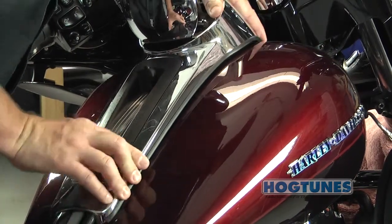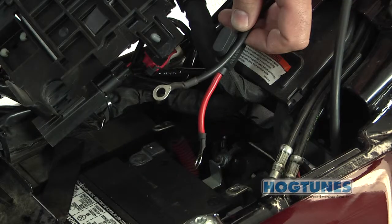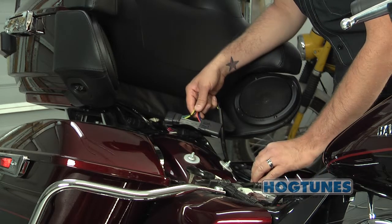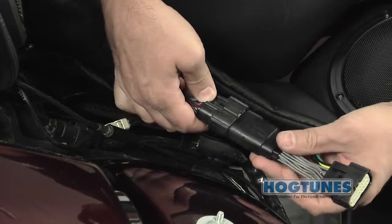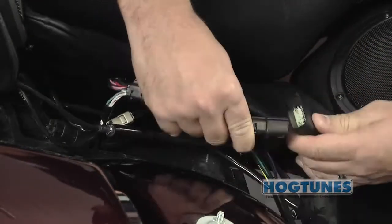You will see a provision on the front of the tank console for the wires to pass. When correctly installed, the power and ground wires are the right length to connect to the battery. The supplied rear harness is the right length so it can sit on the back fender just behind your seat. You will see a large factory wire plug that needs to be separated, and one plug from the Hogtunes rear harness will plug into each side of that factory plug.